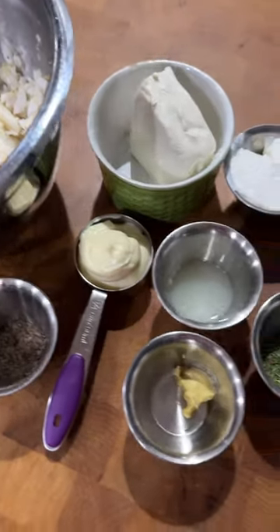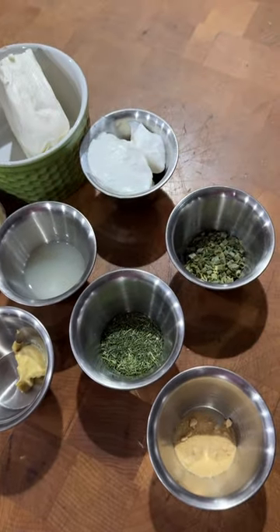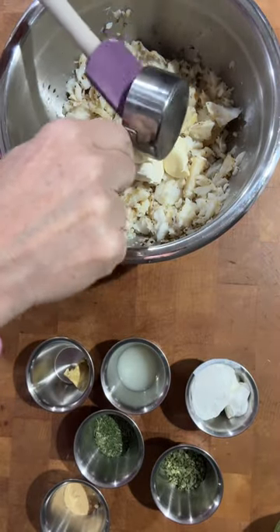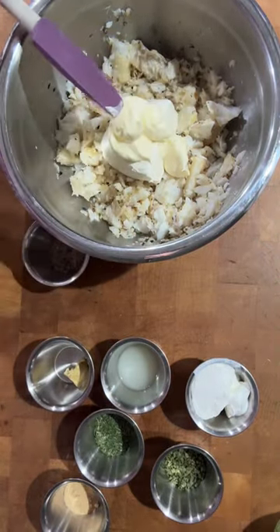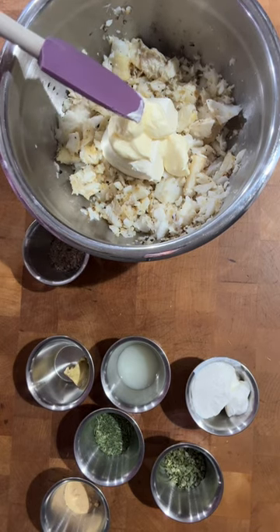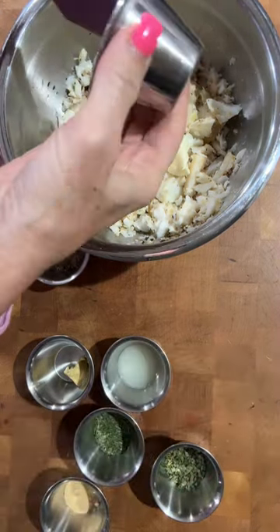Hey, what's up family? Today we're bringing you an easy and delicious keto fish dip. Ingredients and step-by-step directions can be found in the description, but this recipe is truly so easy that even Rachel can make it.